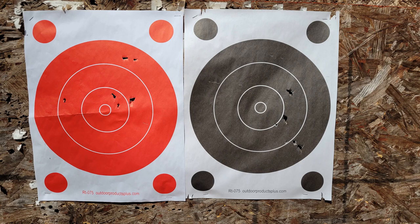Here we are downrange taking a look at the targets. The one on the left is one-handed, the one on the right is two-handed. It looks like we've got some keyholing going on — not surprising with the short barrel length on this little Barkeep Boot revolver. If you were to use .22 Magnum, the keyholing would likely be a lot worse. As far as grouping on either of these goes, I'm not the most proficient with a single-action revolver even if it does have sights, so not altogether disappointed.